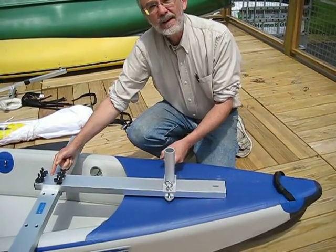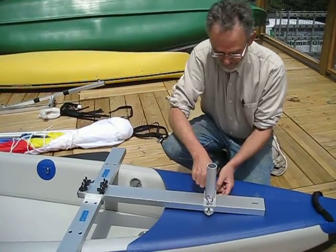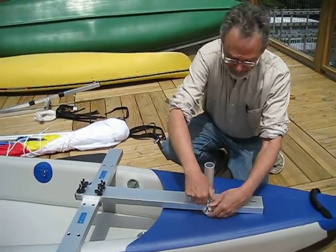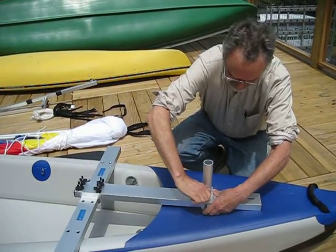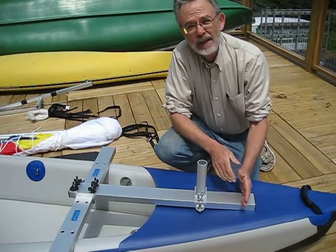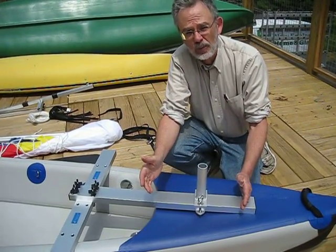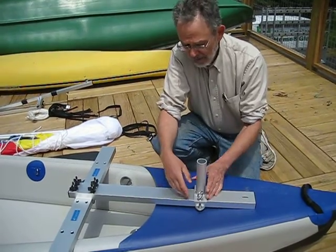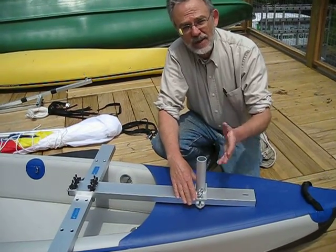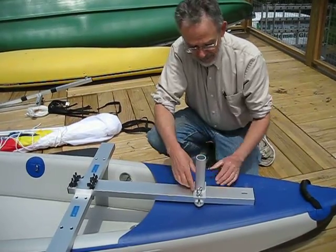Set this about two feet forward of the crossbar — that will give you the proper steering balance. If you set it too far forward, you might get lee helm, which would be a tendency of the boat to turn downwind, and that's not good. You want a moderate tendency for the boat to turn upwind, so two feet or even a little bit less.